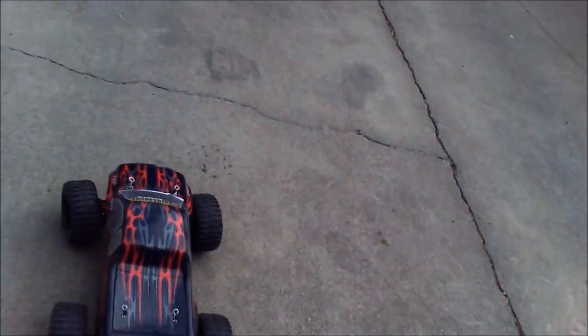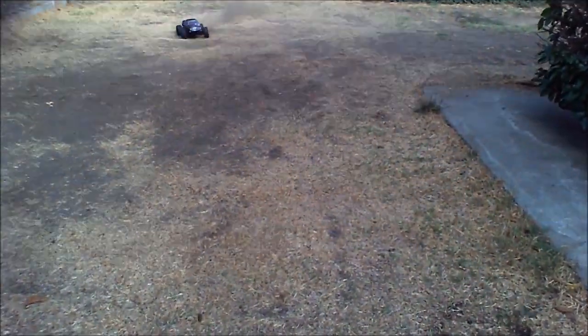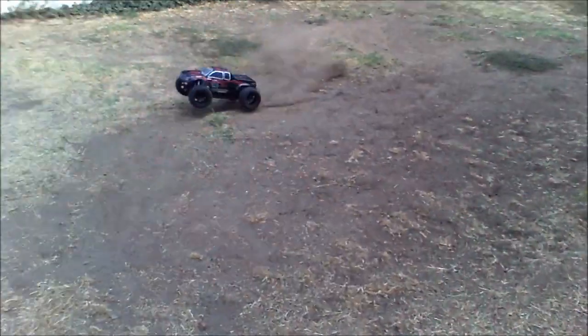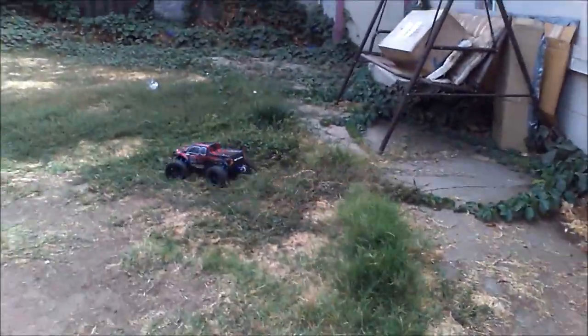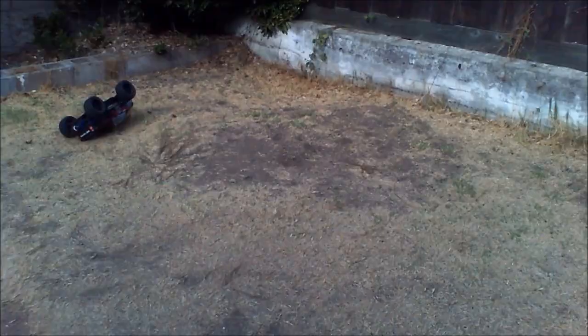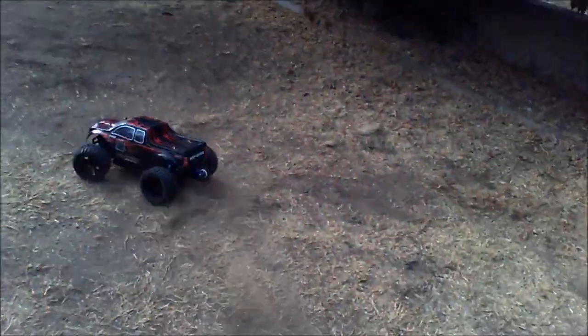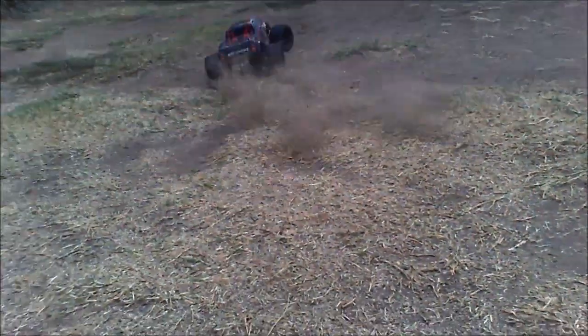I'm curious to see the speeds on this. I know it's a lot lighter than the Arma BLX, and I know it's faster than the Volcano Pro because that one comes with the 50 amp ESC and this one comes with the 60 amp ESC, and CVDs, full metal running gear — spur diff, everything. I think RedCat, when they redesigned it, they upped it to CVDs and a metal spur and all that kind of stuff.